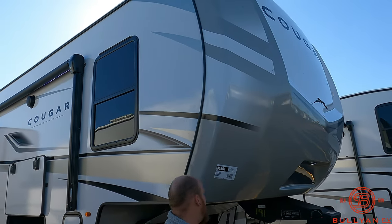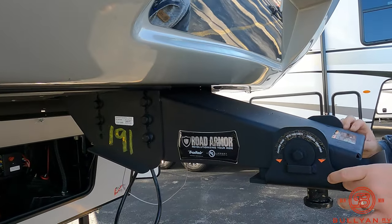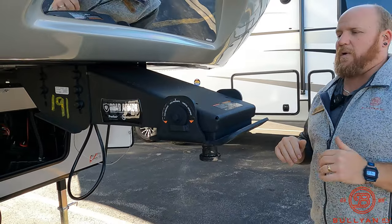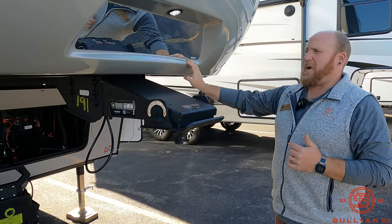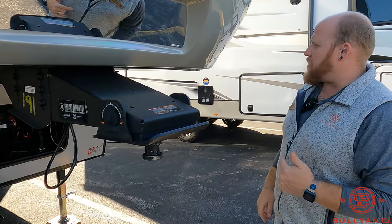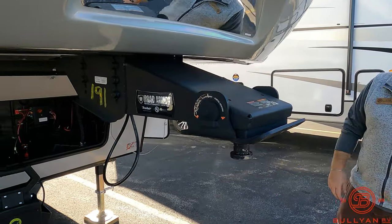Right up front here you've got your road armor pin box and a nice thick one-inch rubber buffer to help with chucking and bouncing going down the road. It has an 18,000-pound capacity, and this camper is coming in right around 9,700 pounds — a really great three-quarter-ton tow. If you want to throw a small trailer or boat behind it, you can.